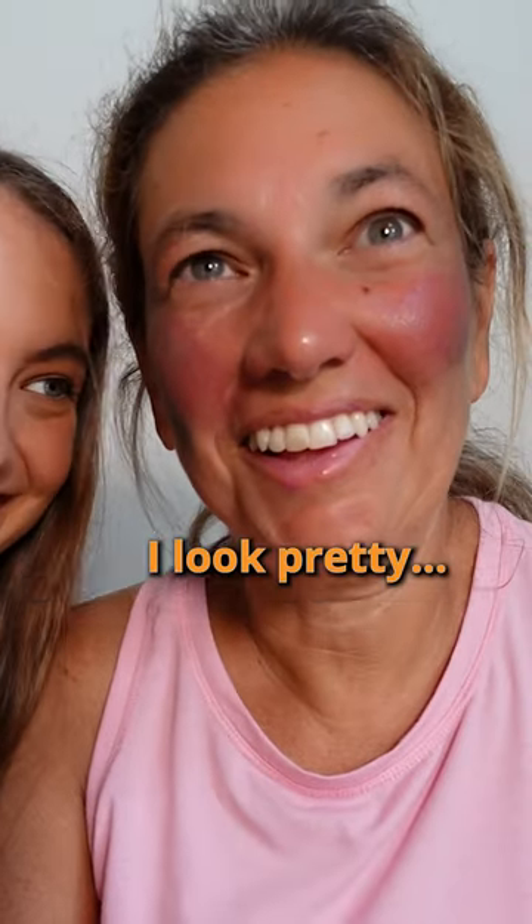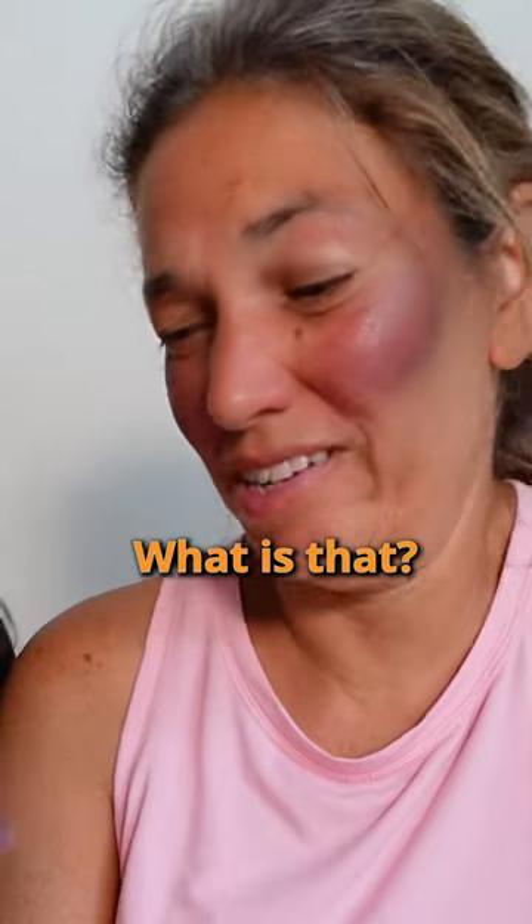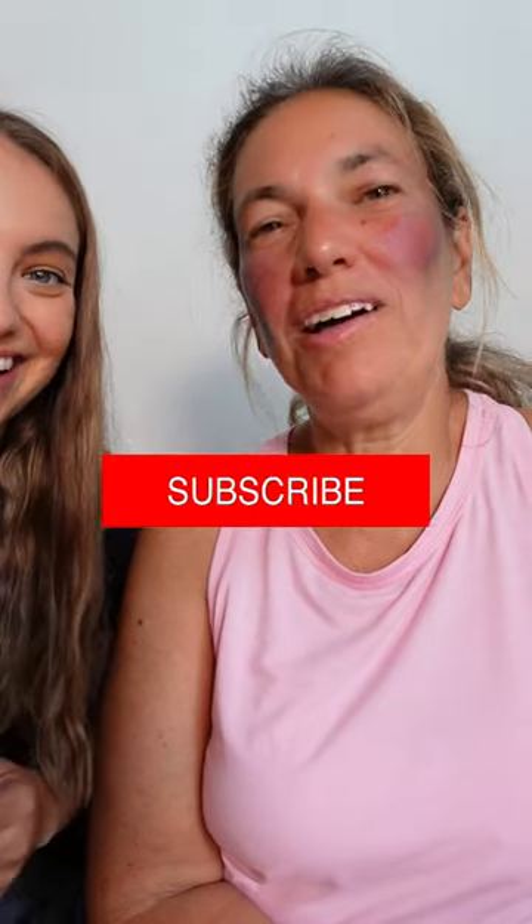What do you think? I look pretty. You know what makeup it is? No idea. What is that — crayons? Oh my gosh!